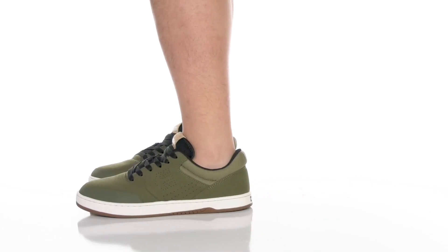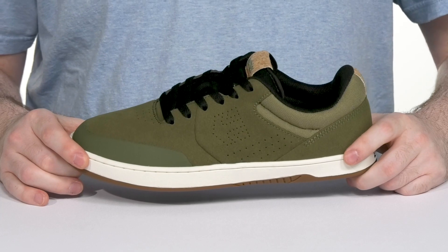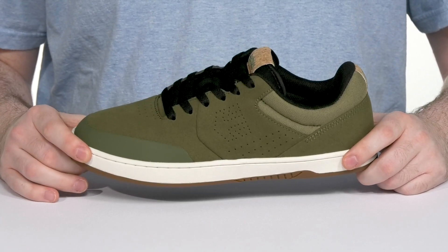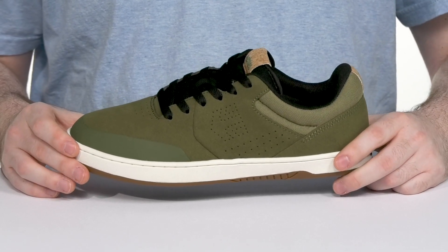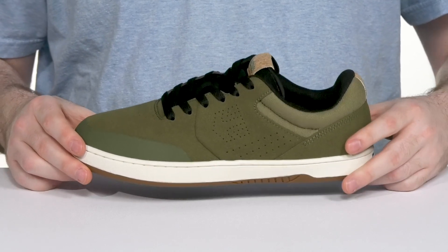Sponsored by the Trees for the Better Future Foundation, this silhouette from Etnies is a super comfortable and reliable design that's ready to take your skate performance to the next level, designed by Ryan Sheckler. It was made and developed to create and withstand high impact resistance while skating, showing off the classic Marana silhouette.